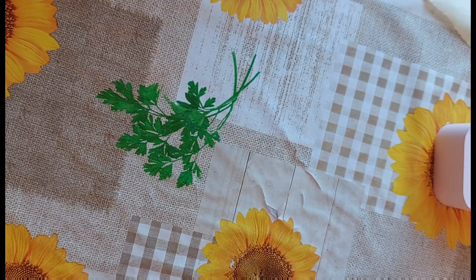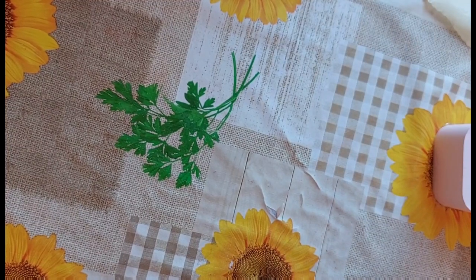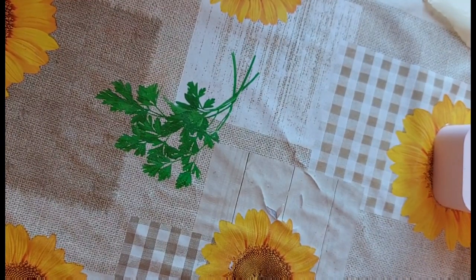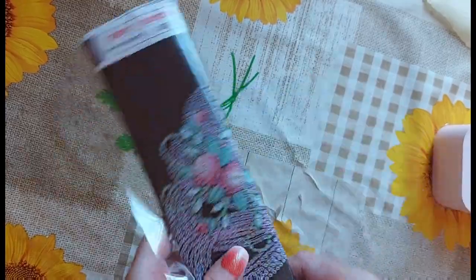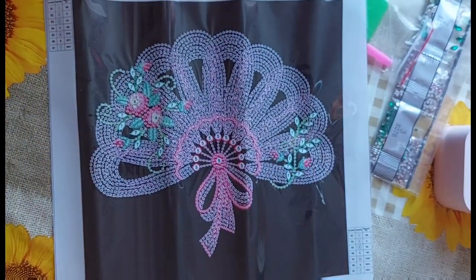I've still got sick children — my youngest is still off school. She's a bit better and more with it than she was the other day, but she's just not fully herself. It's really just knocked her down a bit. Anyway, last one is the small canvas — it's only a partial and it's only a 30 by 30.